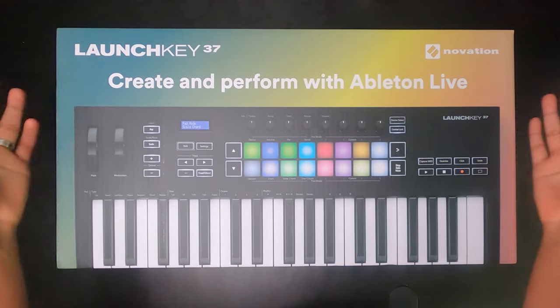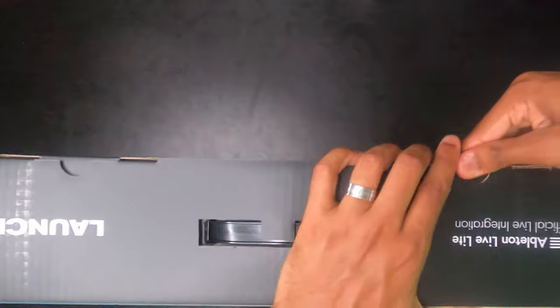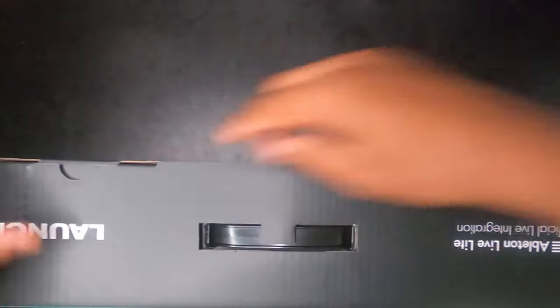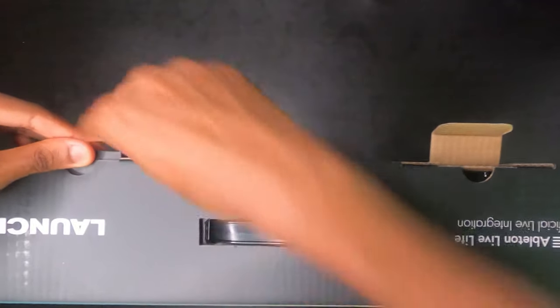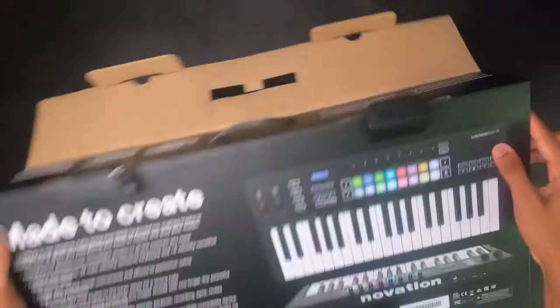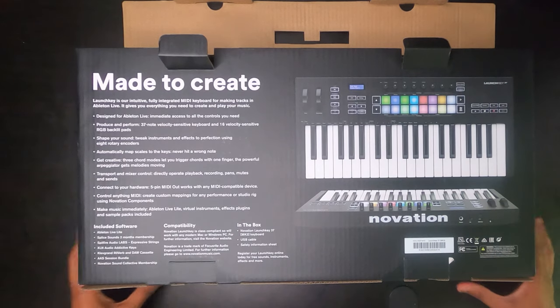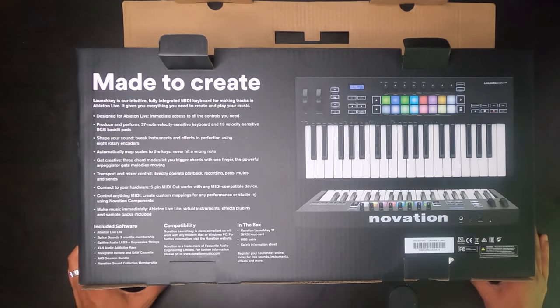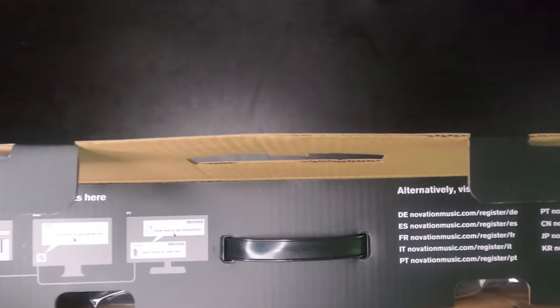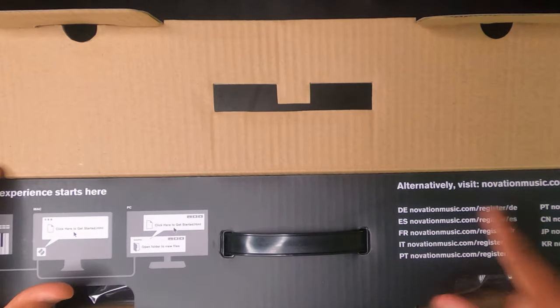Without further ado, let's do that — I can't even keep my hands off it. All right, let's get this thing opened. There we go. Over here on the box, let's look at the back really quickly — it says 'Made to Create.' You can take a look at the other content there, but really nice design, nice packaging, and it kind of lets you know what you're getting into with this straight away on the back.